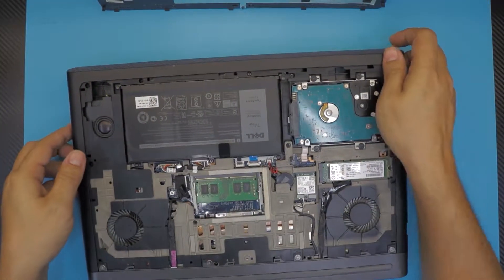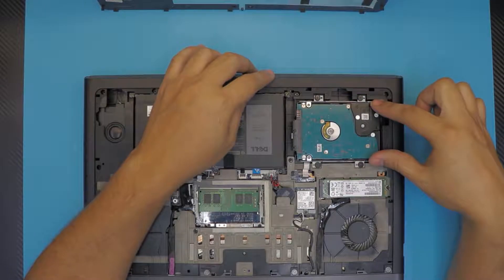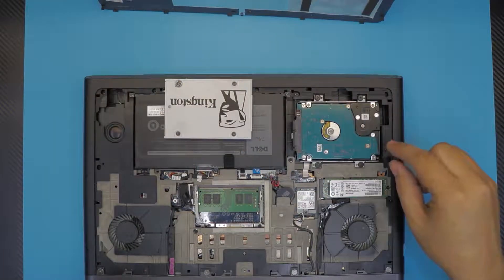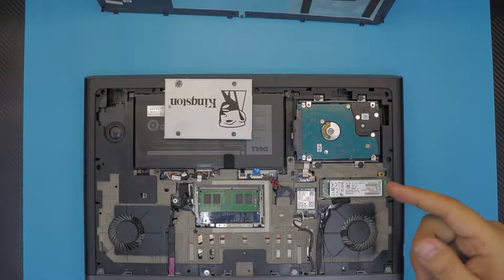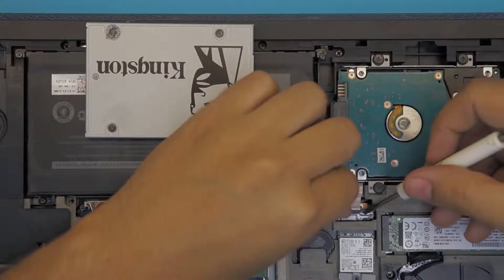At a 45-degree angle, slide it up. Down here you'll see the mechanical hard drive in one corner. Once you've located the mechanical hard drive, go grab your SSD. Before you do anything, unhook the cable that holds the hard drive adapter — it's right over here.